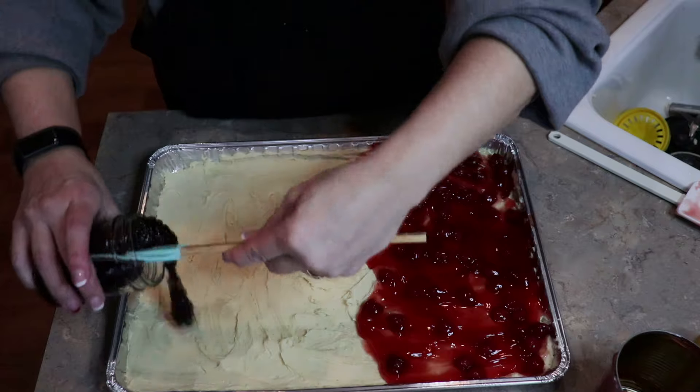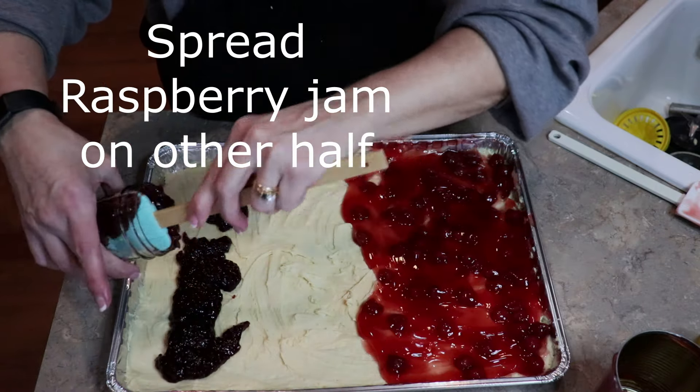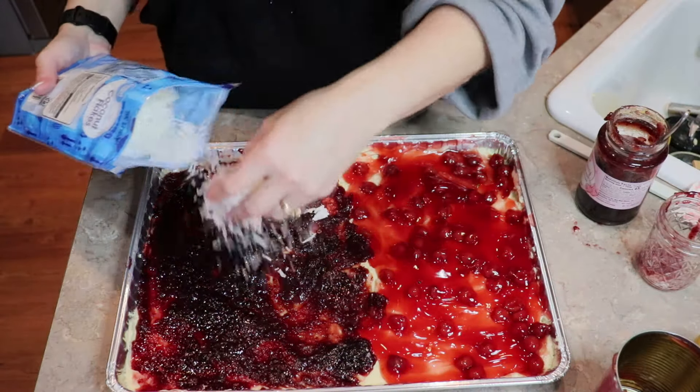We're going to take raspberry jam and put it on this side. On the raspberry side, I'm going to add some coconut.